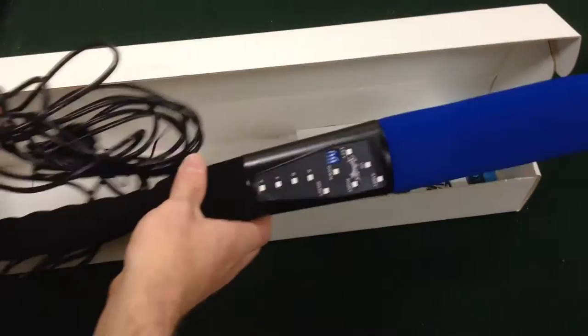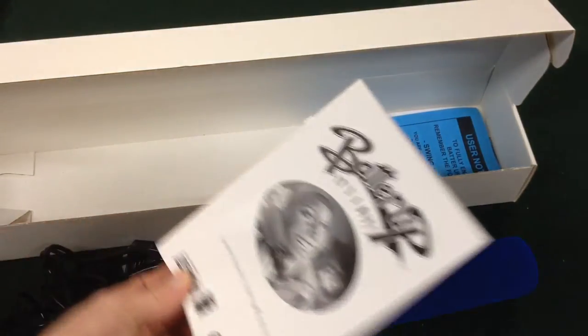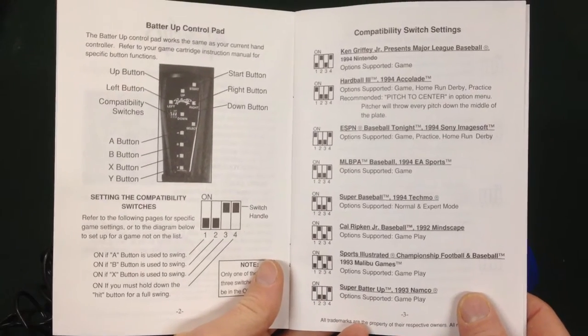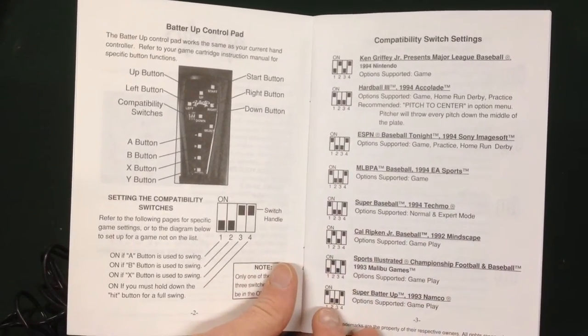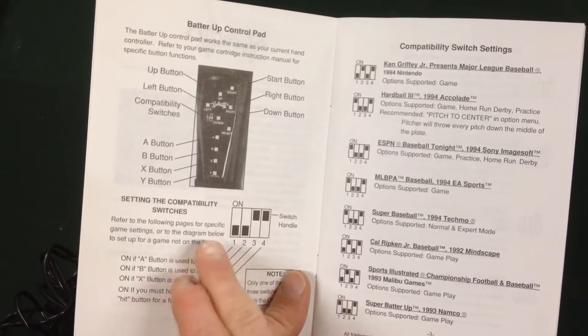Inside we've got the bat itself and the instruction manual. I don't usually bother showing instruction manuals, but for the sake of anybody that's got one of these and is struggling to use it, I'm going to open up to this page here. Hold it there, let it focus — you can pause that to see what you're doing. This is the interesting bit here for the various games — they've got a little way to program it.